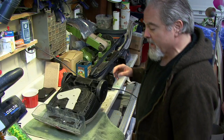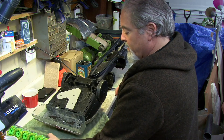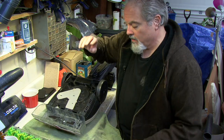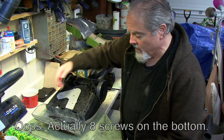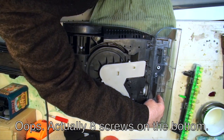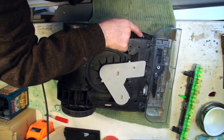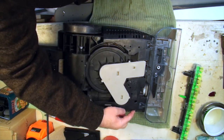Once you've pulled out the brush setup, there are six screws to remove: one, two, three, four on the bottom, and then two on the body — five and six.